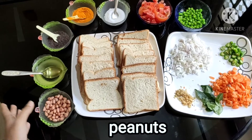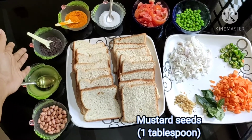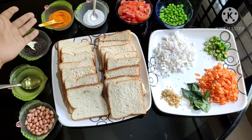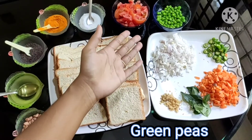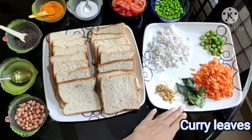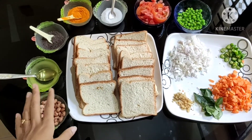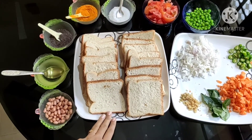We will use 4 tablespoons of oil. We will also need tomato, butter, ginger, and green chillies. You can increase the quantity of spices to your taste.